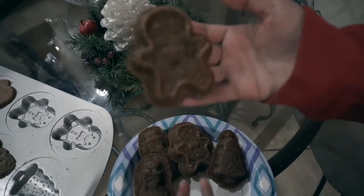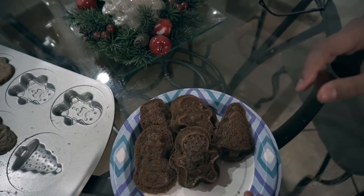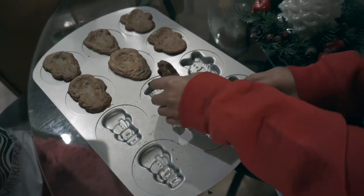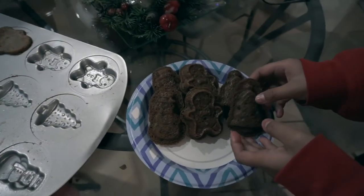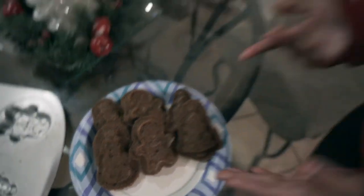Oh my god, this one actually looks nice — these ones are more detailed than the others. Two more layers to go and then we'll be done.